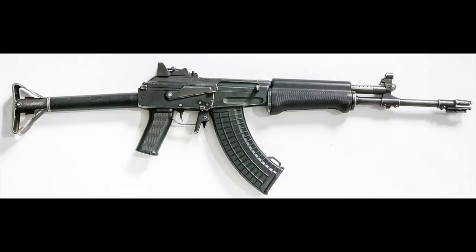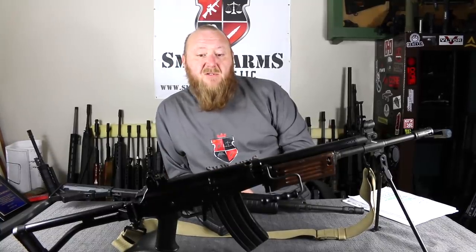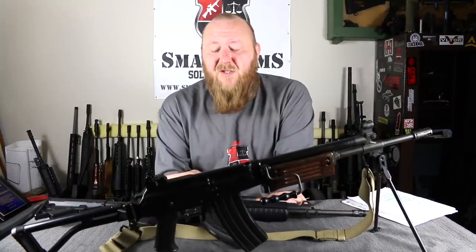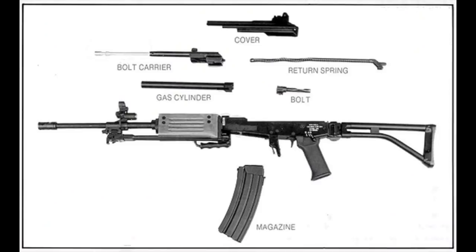The rifle was designed based off of a Valmet M76, and you can see by the frame — the receiver on here, which is steel and milled. The initial rifles that were manufactured did, in fact, use original Valmet receivers. Mr. Galil wanted to stay with the milled receivers. He did not feel that the stamped receivers were strong enough, and he felt that milled was a much stronger material, so that is what he went with.